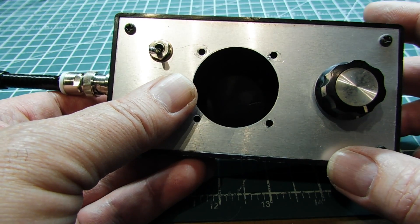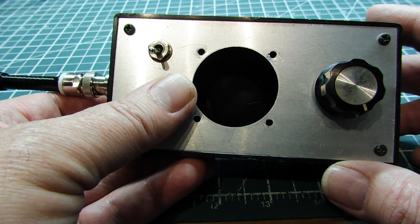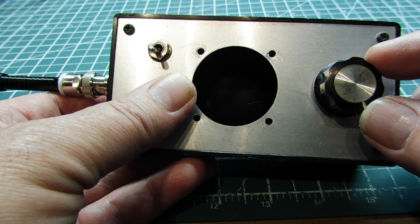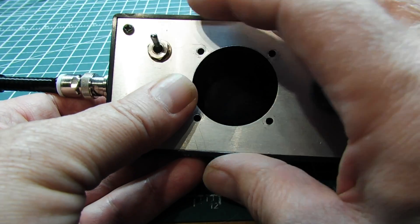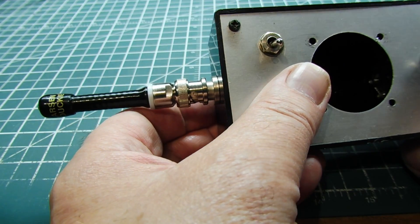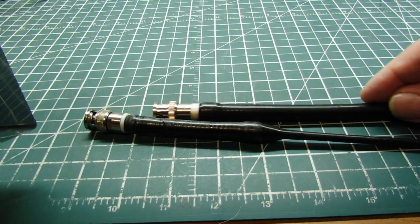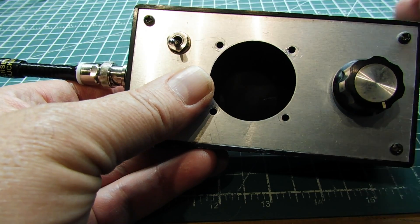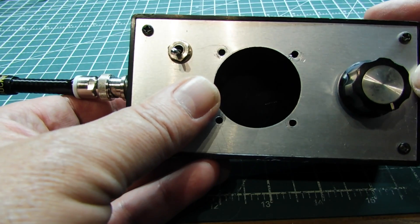Here's the enclosure I'm going to use for my field strength meter circuit — just a little hobby box. This is my sensitivity pot with an on-off switch, and my meter is going to be mounted here. I had a high-low sensitivity switch but I'm incorporating that into the pot. I have a BNC connector for my antenna so I can swap on different antennas for different frequencies. That will be my project once I mount the circuit into the enclosure.